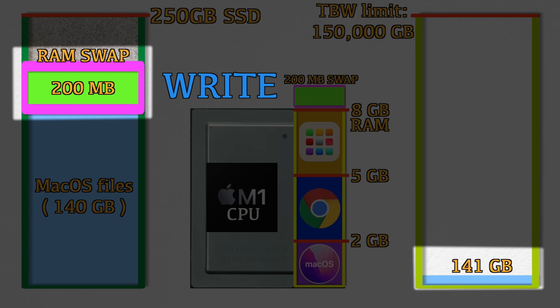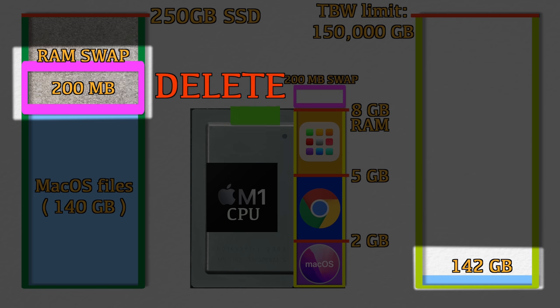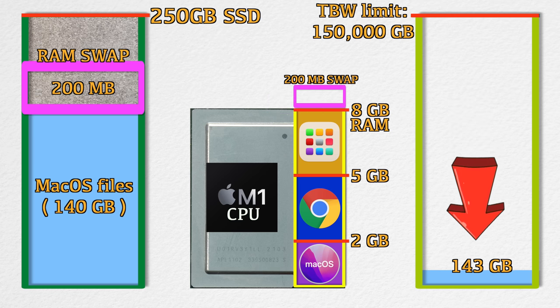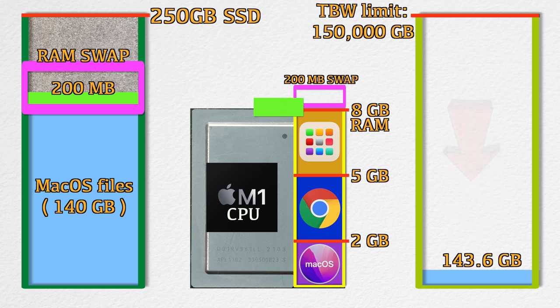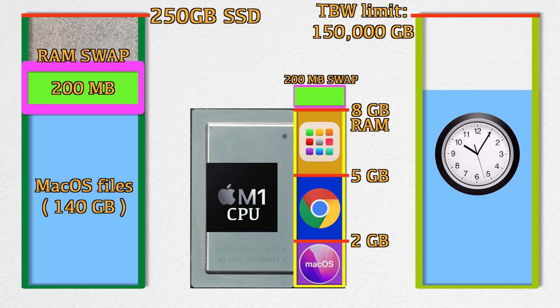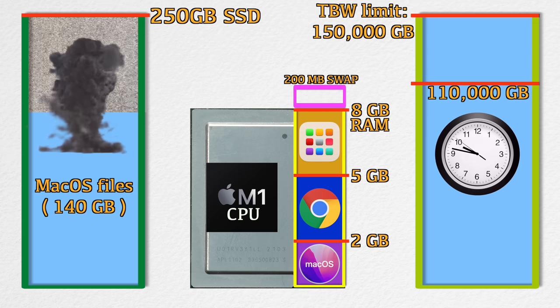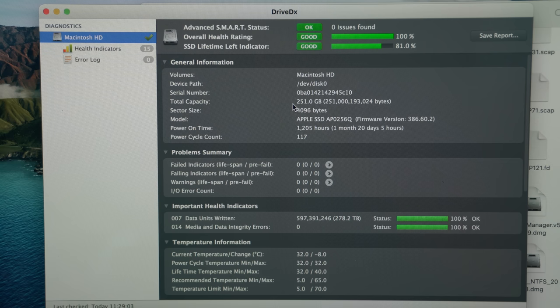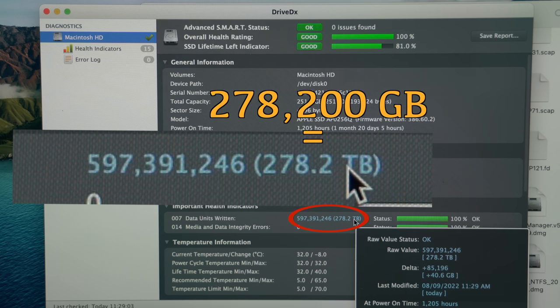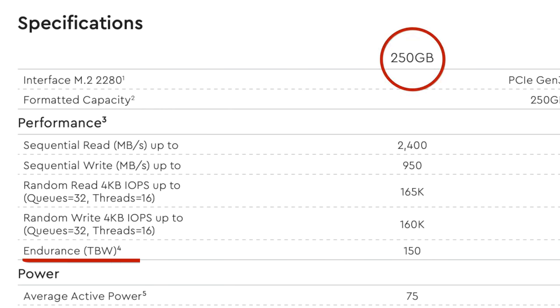What's really bad about this is that 200MB being used as RAM means the data coming in and out is continuously and randomly changing. When new data comes from the CPU, it deletes the old data on the SSD and writes another 200MB of new data — this cycle continues as long as the computer is on and swap is active. The TBW bar keeps increasing over time just from this 200MB continuously swapping. During final QC, we checked one Mac and found it had consumed a whopping 278 TBW on a 250GB SSD — far beyond the 150 TBW manufacturer limit.